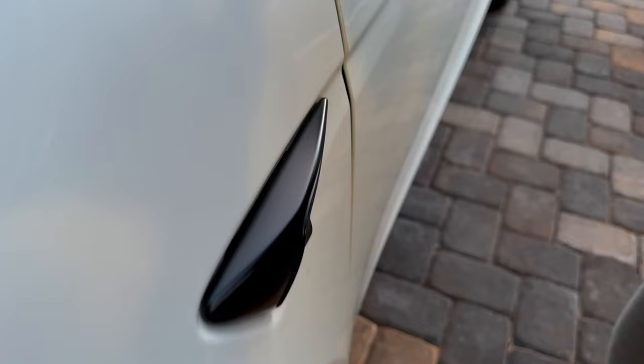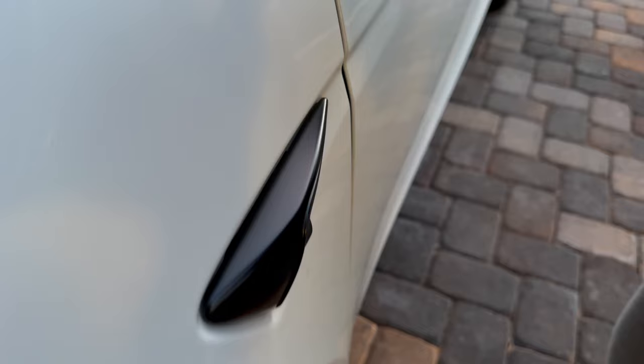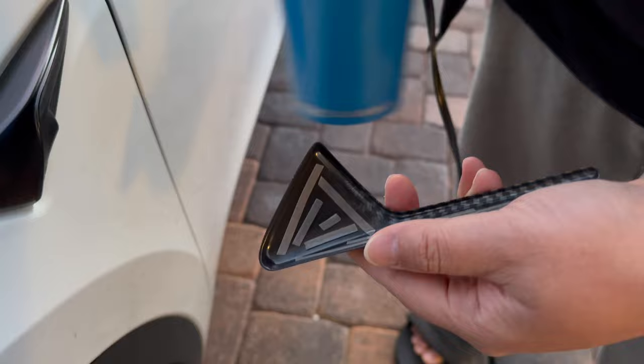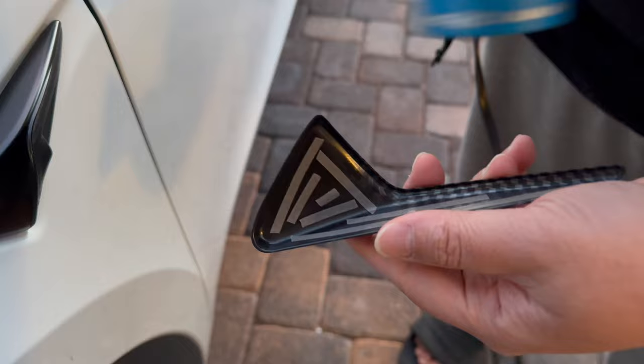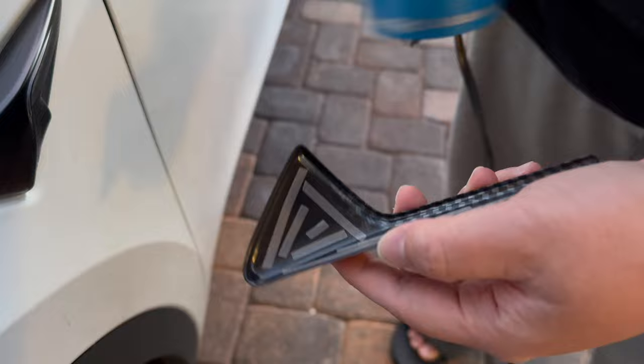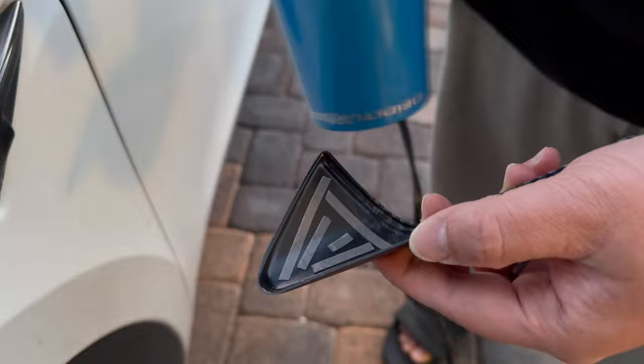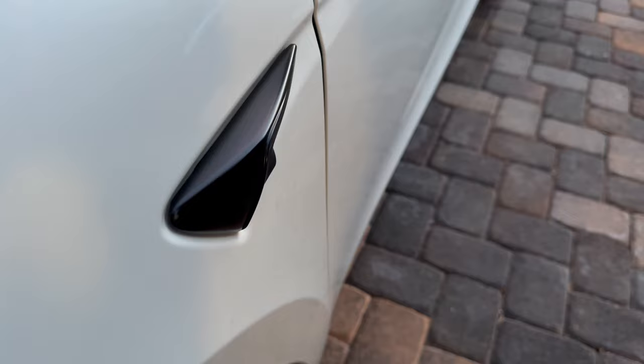I'm gonna use my blow dryer to heat this up and then go ahead and install it. The purpose of doing this is to activate the glue, so you're gonna see me doing this a lot. For those of you that don't know how to activate the glue for 3M double-sided tape — once the thing heats up a little bit, you're ready to go.